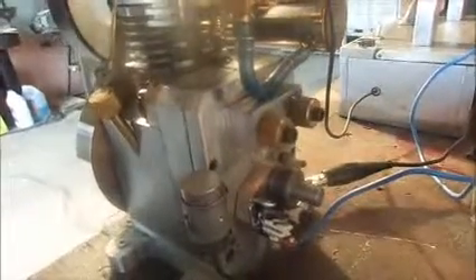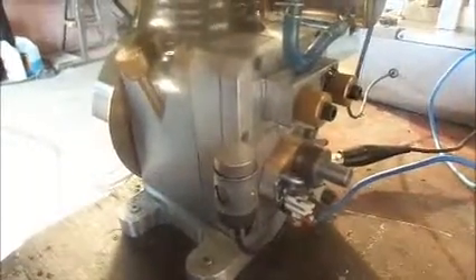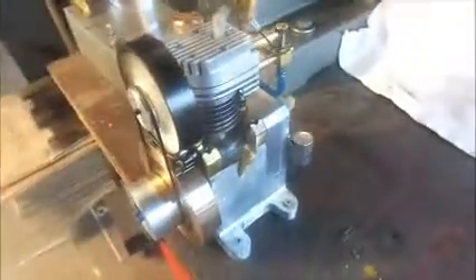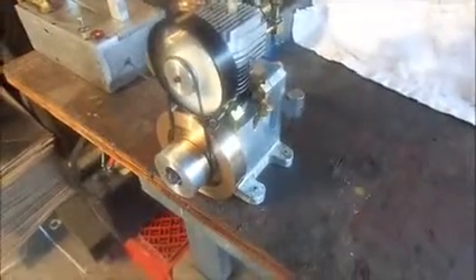You can see the automotive ignition points and condenser. I have the points mounted on a bracket which I can rotate about its center while the engine is running, which allows me to dial in the ignition timing on the fly — a really big bonus when you're doing the initial engine setup.